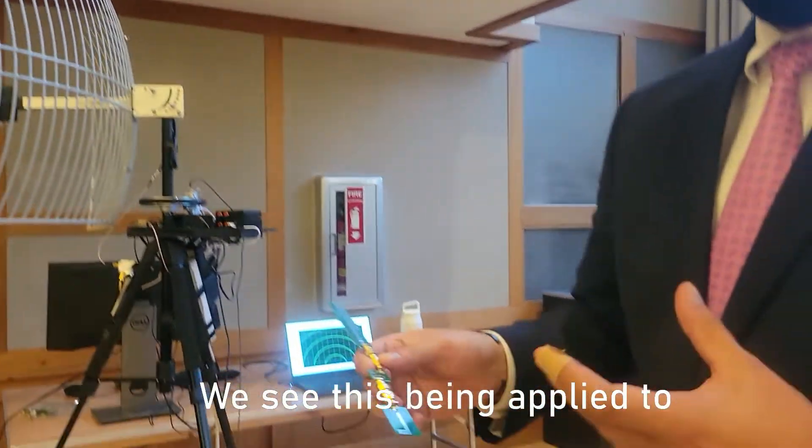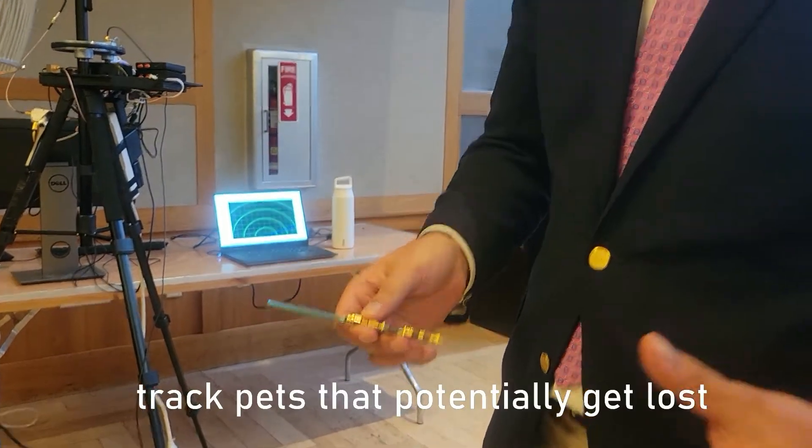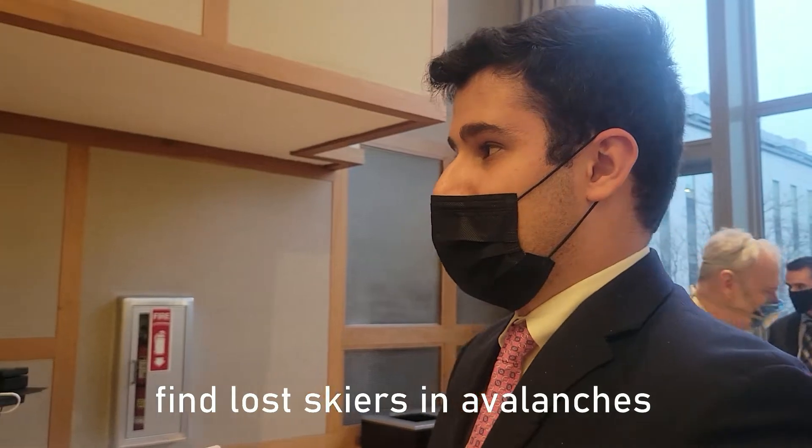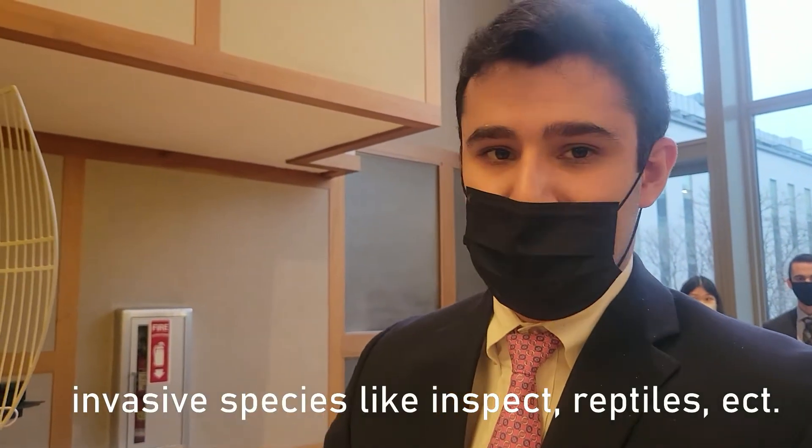We see this being applied to track pets that tend to get lost, find lost skiers in avalanches, or even to detect invasive species — insects, reptiles, etc.